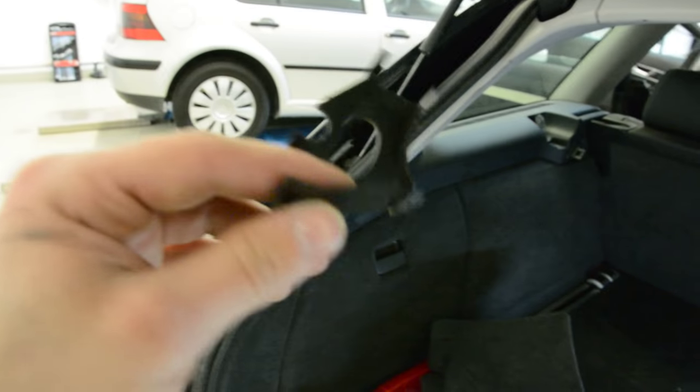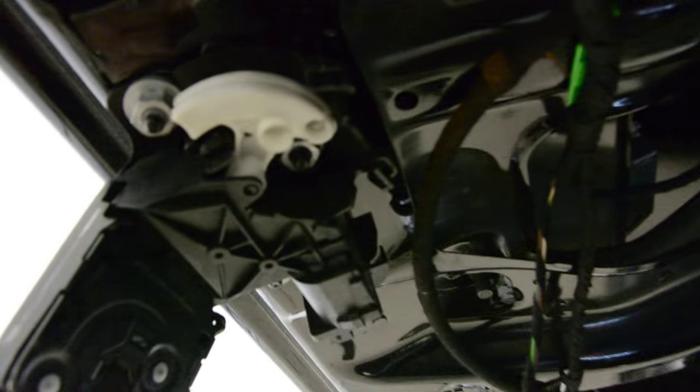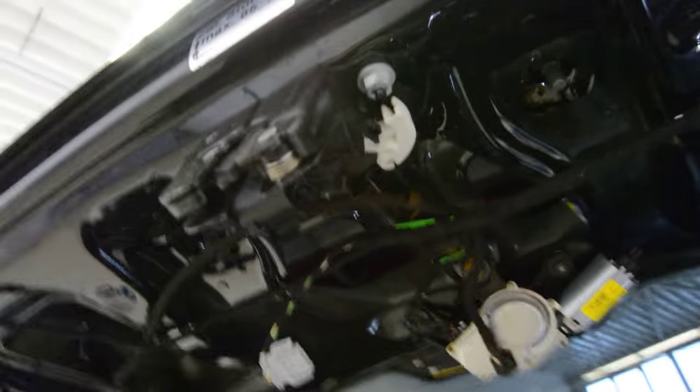This is the cover that came here. You can see — and here under this you will have another screw. Three screws total, and you can replace it. Simple as that.